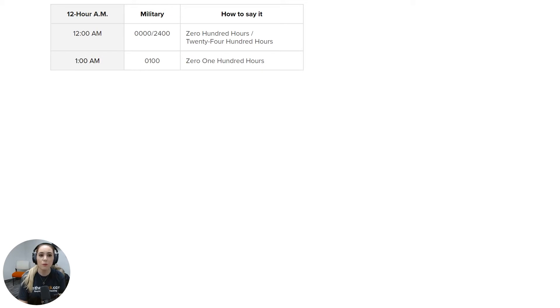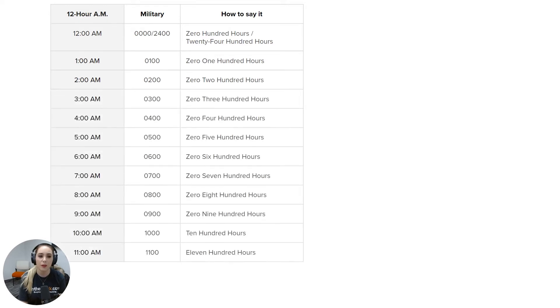1 a.m. would be written as 0100 and said as zero one hundred hours. 2 a.m. would be written as 0200 and said as zero two hundred hours. At 3 a.m. you would write this as 0300 and say zero three hundred hours, and so on all the way until 12 p.m.